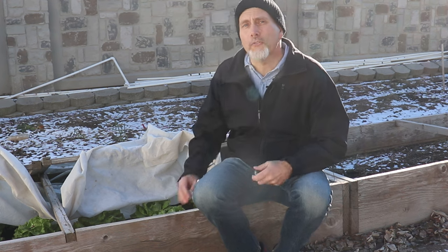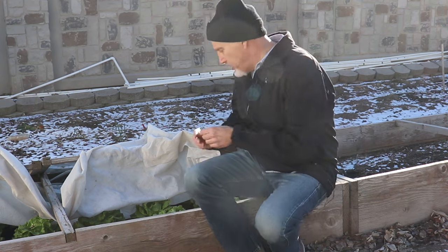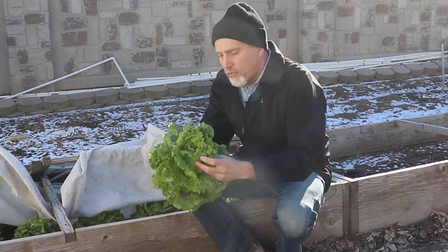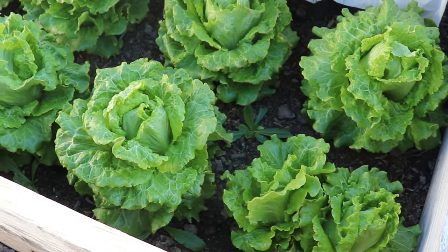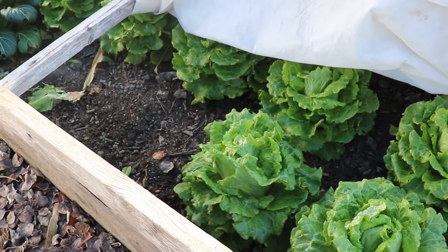This first cold frame is mostly lettuce, with a little bit of tatsoi as well. I'm going to show you the lettuce — we need to harvest some, so I'm going to go ahead and cut a head of lettuce for you. This variety is called Nevada. It's a summer crisp lettuce that actually does really well in the winter too.